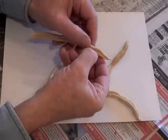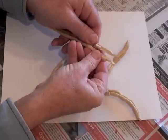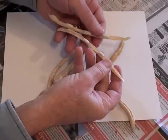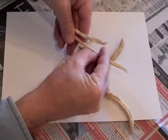Seed pods like these green beans are similar but much easier. Just crack them open and you'll easily see all the dried beans inside.